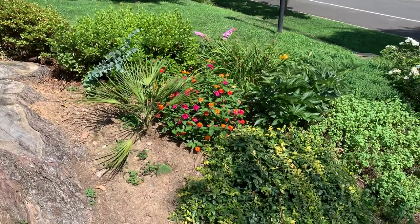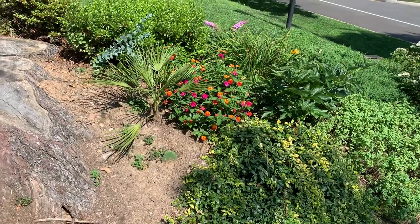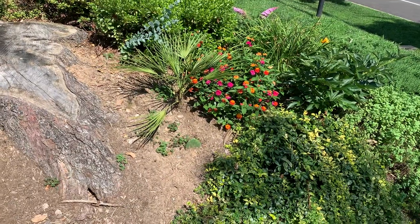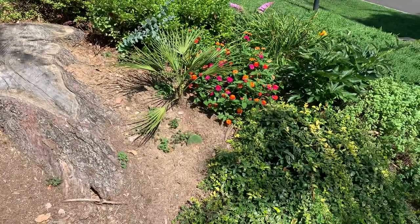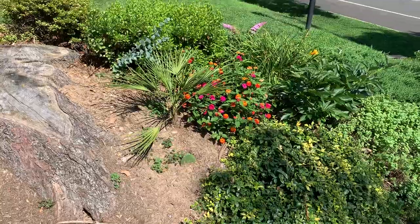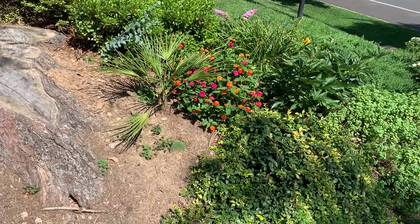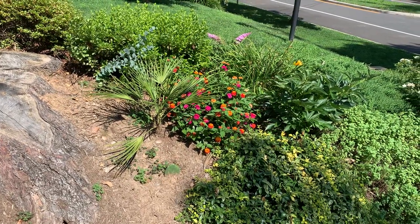Mine's only been in the ground a couple of months and I haven't protected it yet. This coming winter I'm thinking I'll put maybe a plastic bag over it — the trunk's really small, so it's kind of hard to put Christmas lights on it and you don't want to burn the fronds. I'll play it by ear, keep my eye on the weather, and I'm probably only going to cover it once I see cold temperatures in the forecast.